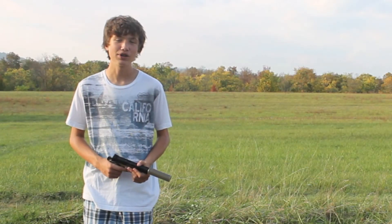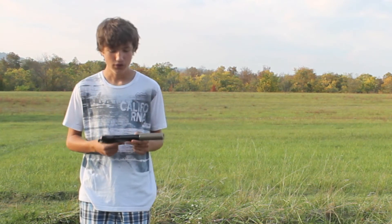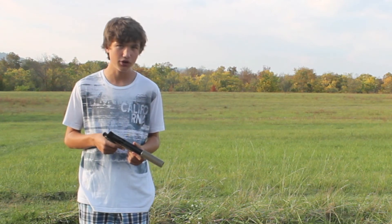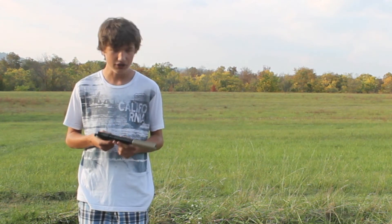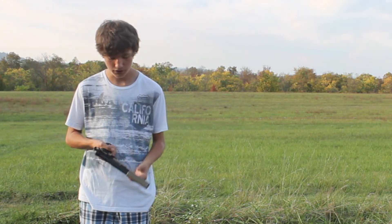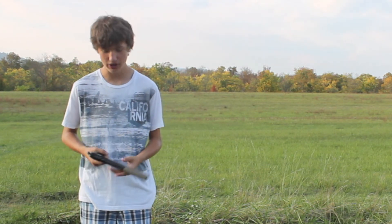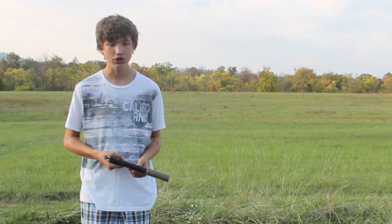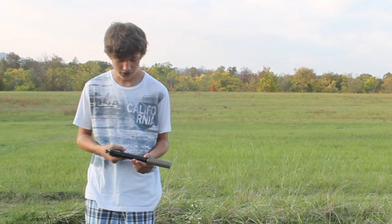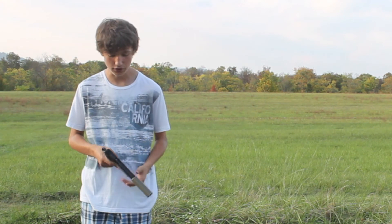Hey guys, it's Matthew from I Am Airsoft. Ian reviewed this gun — this is the Elite Force 1911. I'm just going to quickly go over the pros and cons, starting with the pros. It's a really sturdy gun, you can feel it. It has a nice rail system on the bottom, very realistic. It has a hook down here in case you want to hook it to a strap or anything on your uniform. CO2 is very reliable and you can find it almost anywhere, as opposed to green gas. Full metal design except for the grips and some internals.